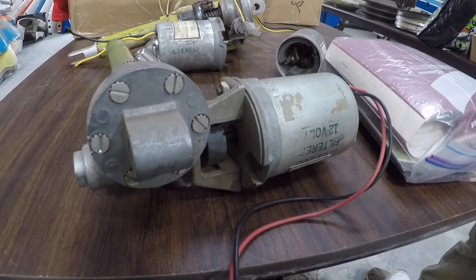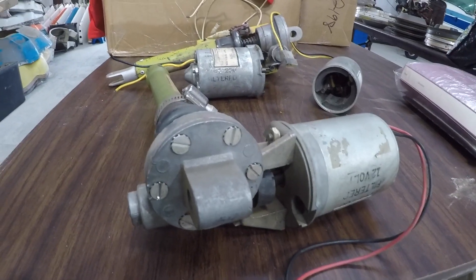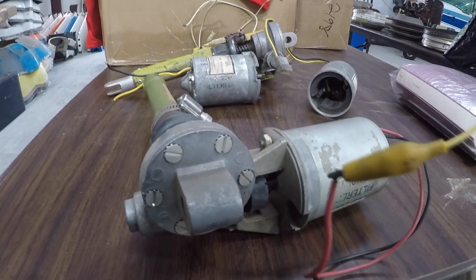We hope you found all this useful and informative. Thank you very much for watching. Yankee Aviation does have flap motors, both two and four place. Thank you very much and have a good day flying your Grumman.